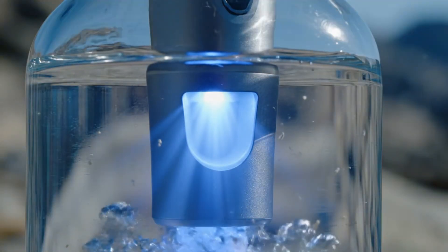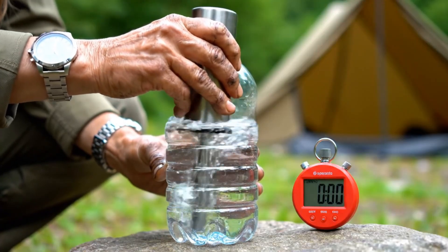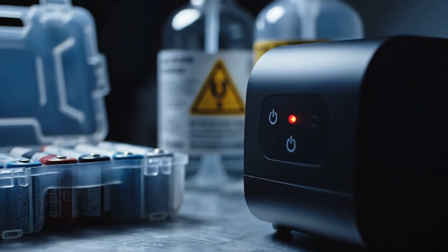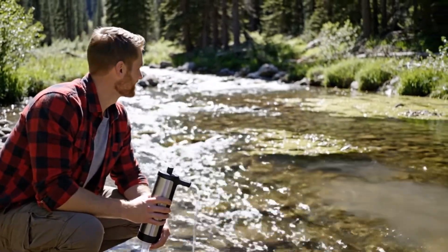UV purifiers disrupt microbial DNA in clear water. They're fast and effective when the water is low turbidity and you follow volume and stirring instructions. They don't leave residual protection, they don't remove chemicals, and they depend on batteries. Think of UV as a speed tool for clear sources, not a cure-all.